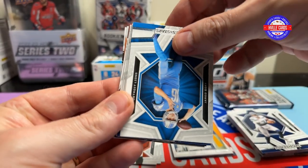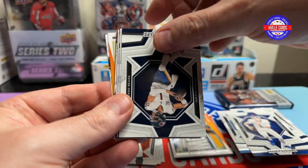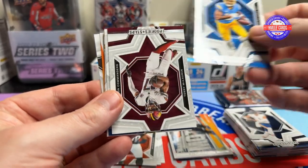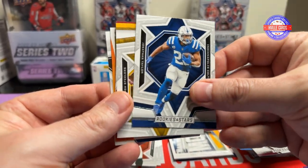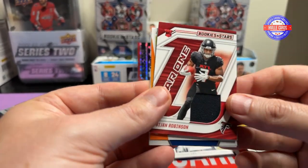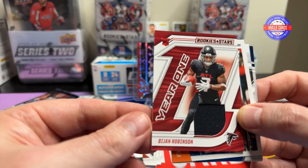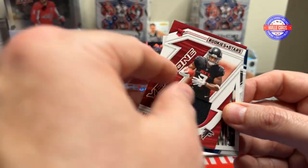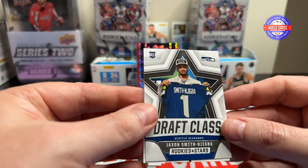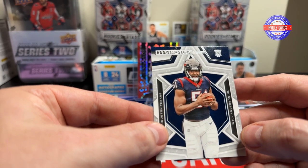We got Geno, Jared Goff, Daniel Jones, Justin Fields — man, I feel sorry. Keenan Allen, Terry McLaurin, Jonathan Taylor, George Pickens. We got a Bijan Year One — okay, it is a Mem card, or a Napkin card. DK Man in Motion, JSN, and a Will Anderson.